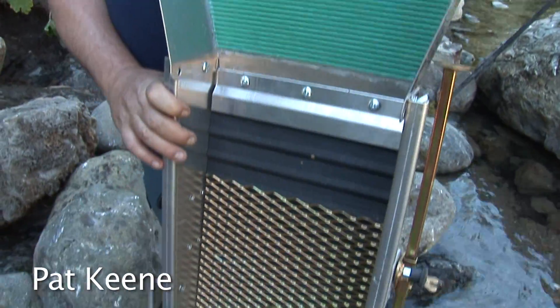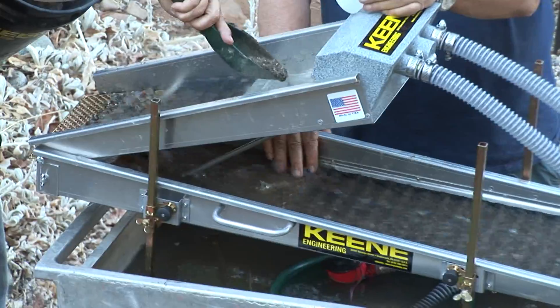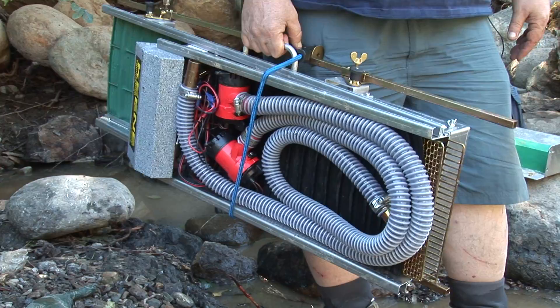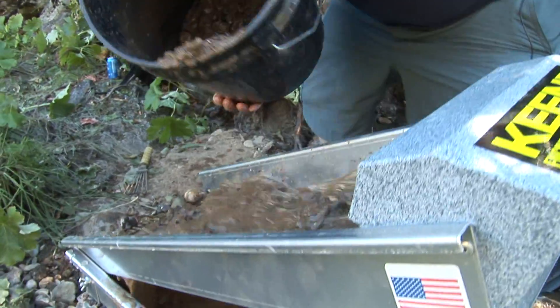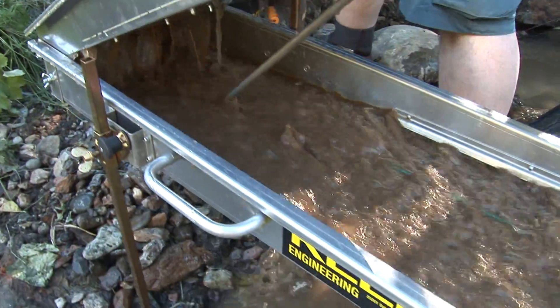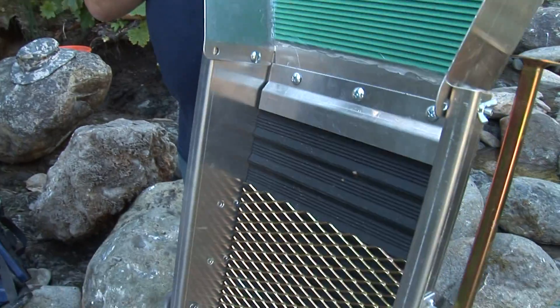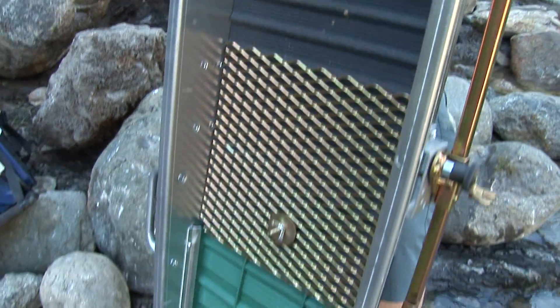I'm going to show you the new Minimax power sluice system, and it also turns into a sluice box and also into a concentrator. This is a great portable machine. With the components it comes with, you can put together the high banker. It comes with two water pumps, different screens, a flare, and the sluice itself. It's got a lot of great features.